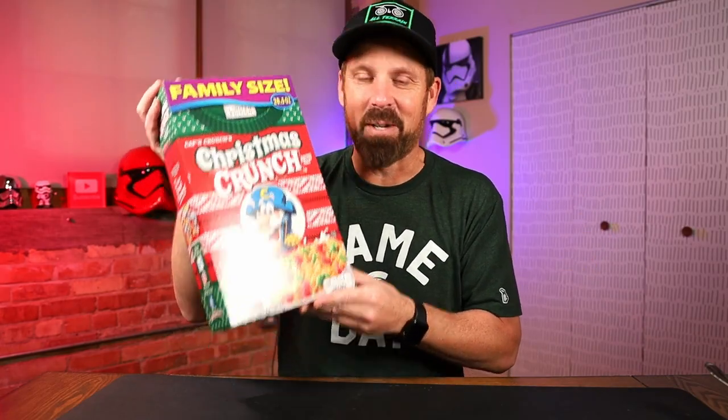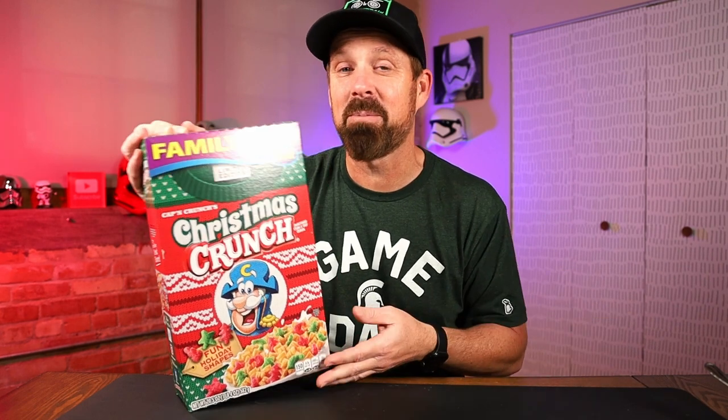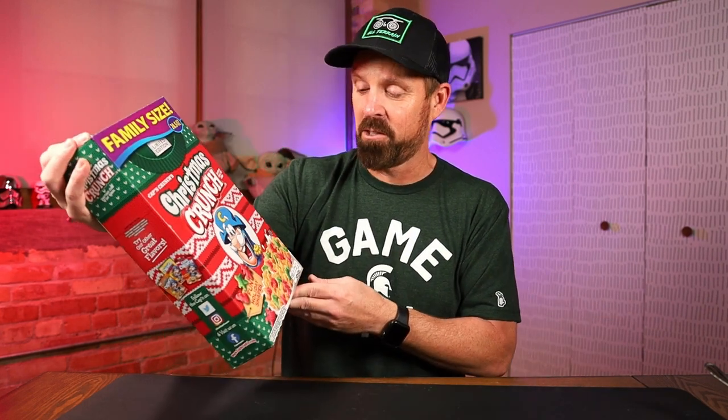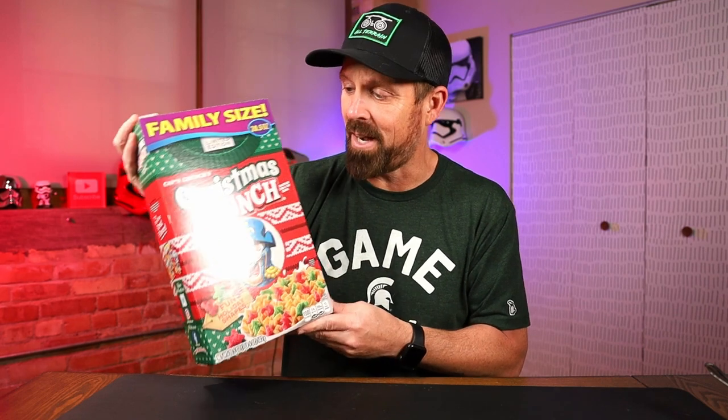This is the first holiday or Christmas version Captain Crunch that I've done on this channel. I went through my videos — I don't know why I didn't do one last year, I must not have seen it. But finally, Christmas Crunch. Limited edition, out for the holidays. Probably find it till close to Christmas. So if you want to get it, definitely head to the store — I got this at Walmart. And even if you don't like the cereal, just get it for the box. This is a collector's edition collector's box. If you collect cereal boxes, this is a really cool one.